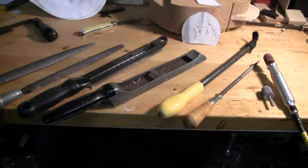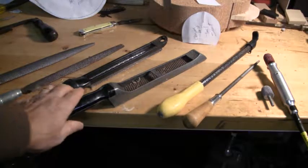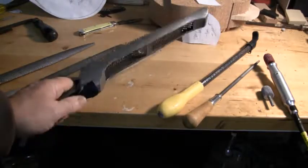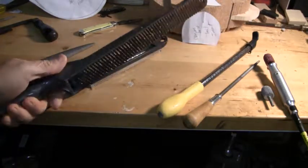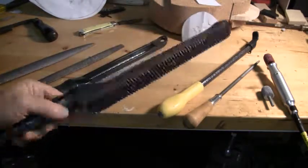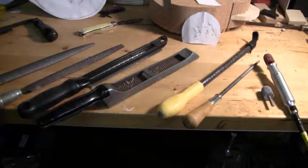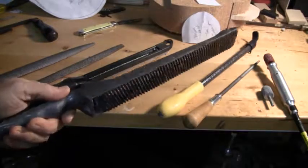My favorite tools for working cork are rasps, files, and sureforms. You don't need an expensive tool to effectively round and carve cork. One of the cheapest ones on the table is a Stanley Sureform — it will get after cork very aggressively and you can aggressively reduce it. I don't like to do the bulk reduction with this; I like doing it with a fillet knife, and then I really get the final look I'm looking for with a tool like this.